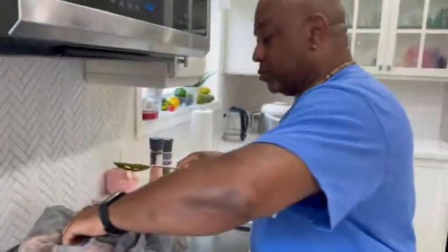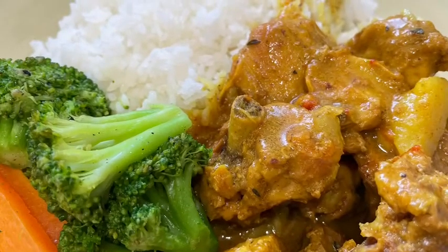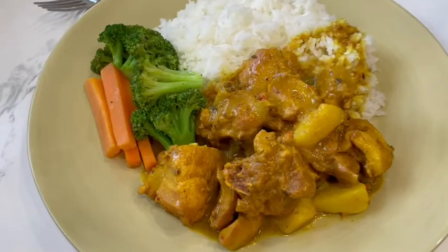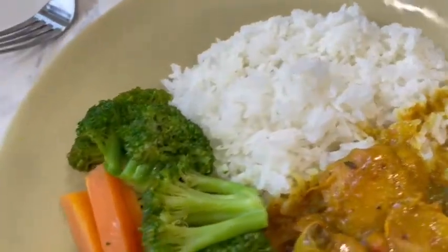Once you cook your curry and use the curry of your choice, you're going to have an amazing dish that you're going to enjoy immensely. So there's another tip from Cooking Basics with Nino.